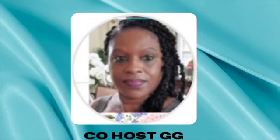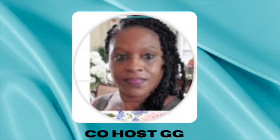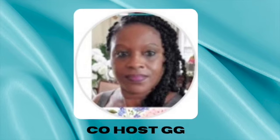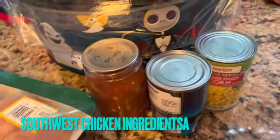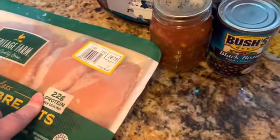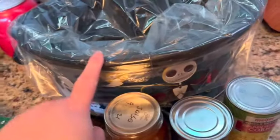Next will be all the ingredients you'll need in each recipe and then I'll show you how to make it. My first recipe is one can of salsa, one can of black beans, one can of whole kernel corn, and three to four chicken breasts in a crockpot.